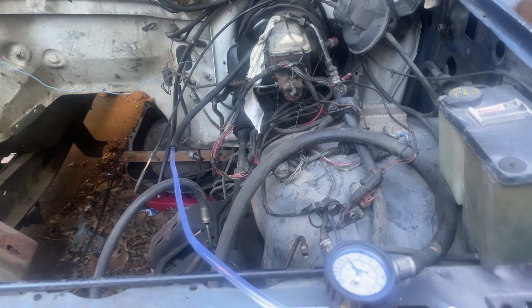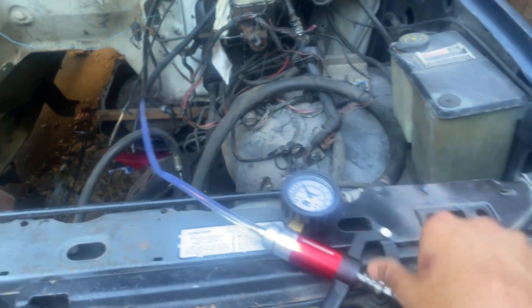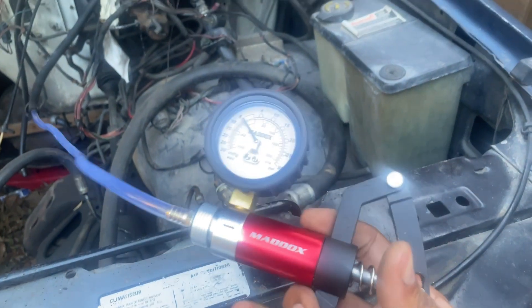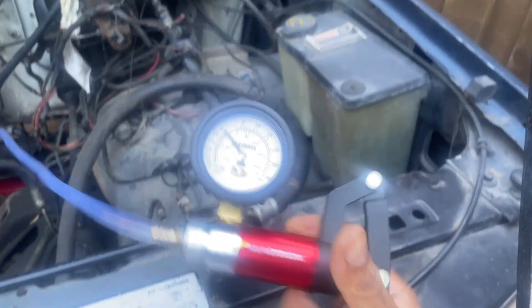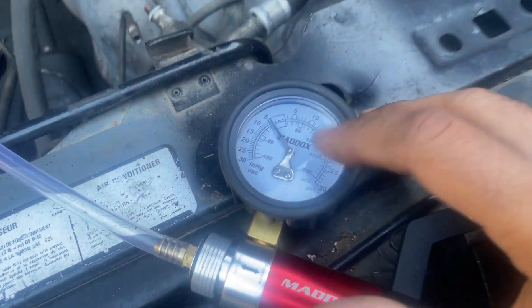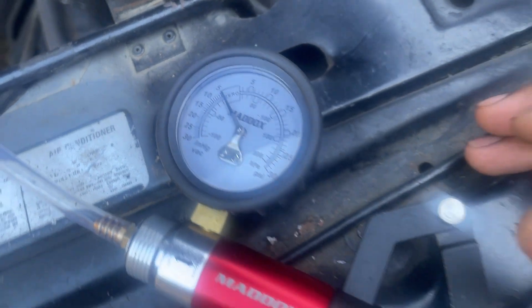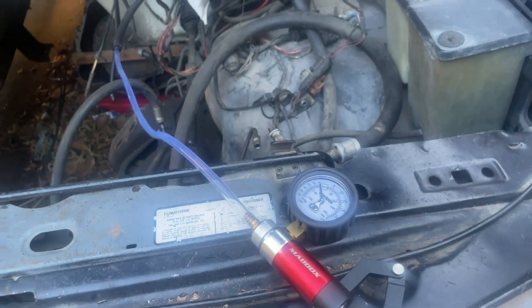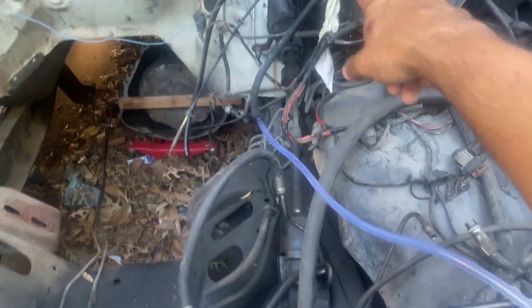Here's the little handheld unit hooked up to the brake booster. I've been trying to pump this for a good minute or so and the vacuum climbs up to about five and stays right there — it won't go past that. My theory is that this handheld pump is just too small and it's not able to evacuate that chamber 100%.